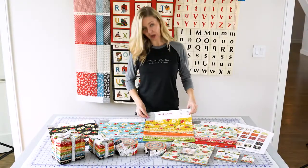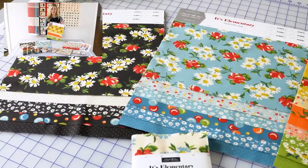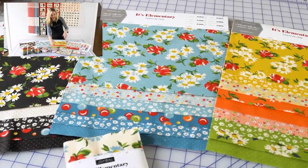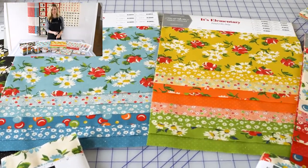Hi! Our next group is called It's Elementary by American Jane. We have some great pre-cuts to go with this: fat quarters, fat eights, jelly rolls, honey buns, layer cakes, charm packs, and mini charms. Really runs the gamut there.